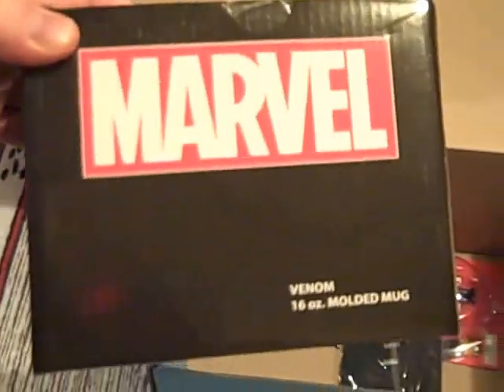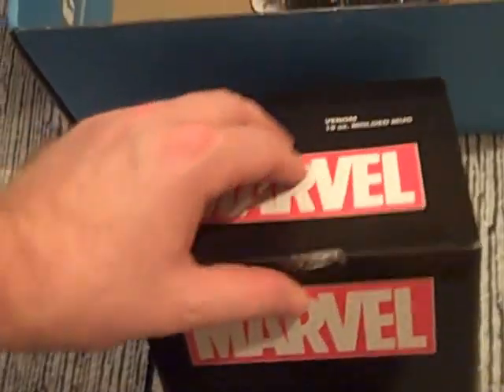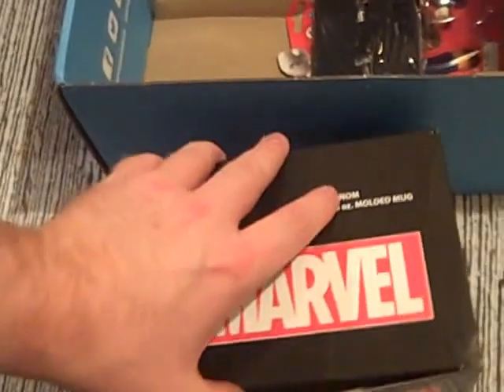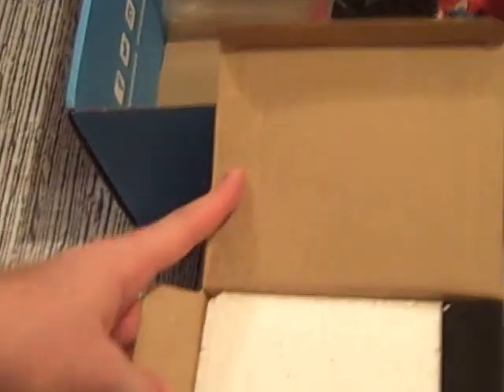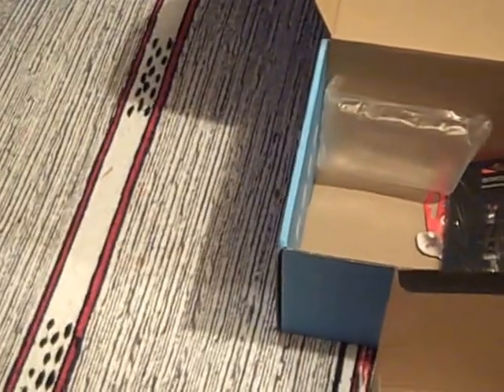We'll start off with what I'm fairly sure is an item I already have: a Venom 16-ounce molded mug. It's even been already opened, so clearly somebody has had a nice look inside. I already own one of these, so I know what it's going to be like — I think it was in a Savibox, which is the same company as My Geek Box. Here we have a quite nice Venom mug. Not the easiest one to drink out of, but it's quite a big roomy mug with good weight. So we'll put Venom to one side.